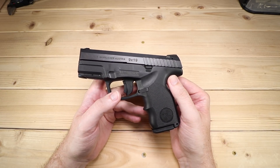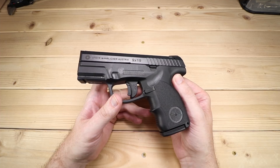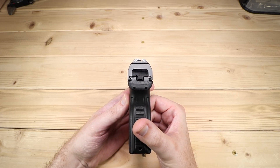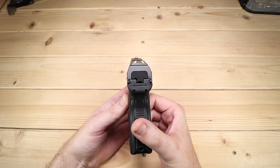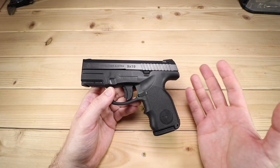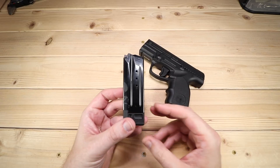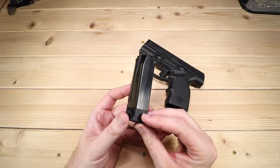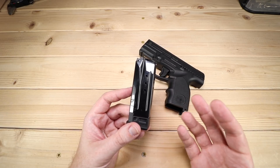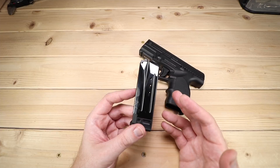Let's get those specs out of the way. The overall length is 6.8 inches, the height is 4.8 inches, the barrel length is 3.6 inches, and the width is 1.3 inches. The weight unloaded is 26.7 ounces, so it's not the lightest in the category. I would throw this in the subcompact category because the magazine capacity is 10 rounds. You get two 10-round magazines with this, and I truly believe that 10 rounds plus one, plus a spare magazine, would get you out of most situations.